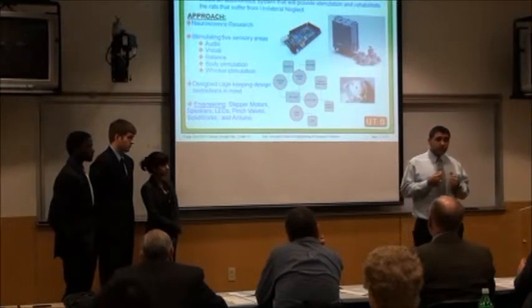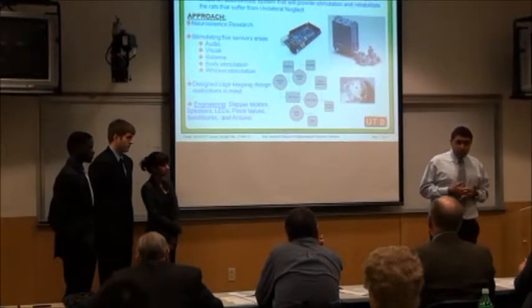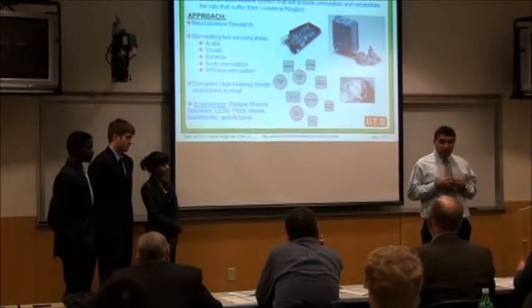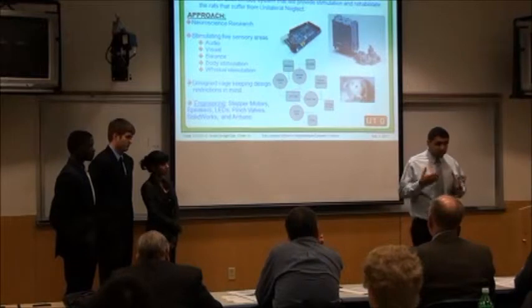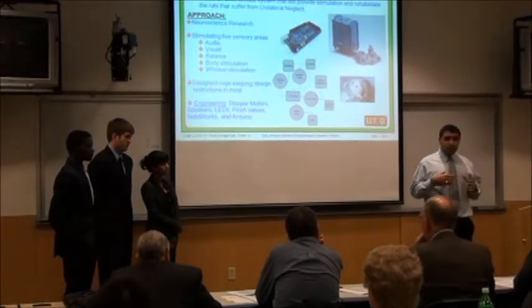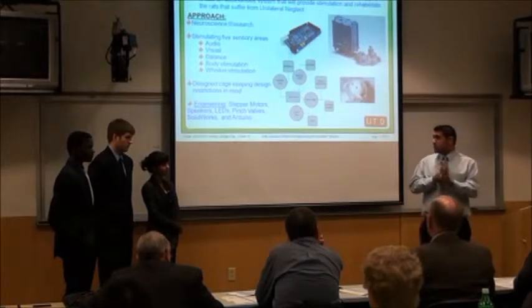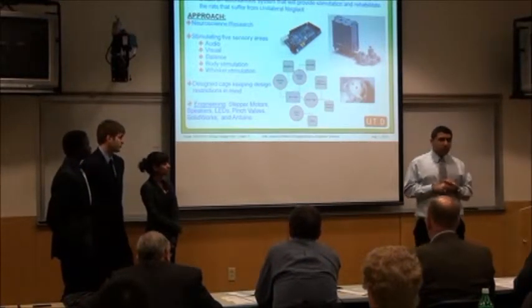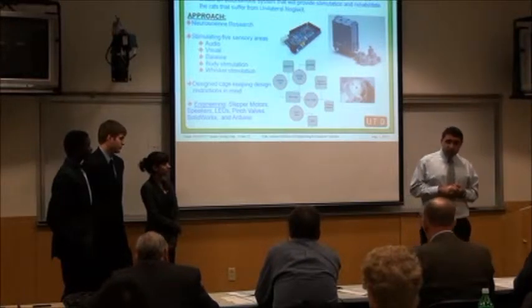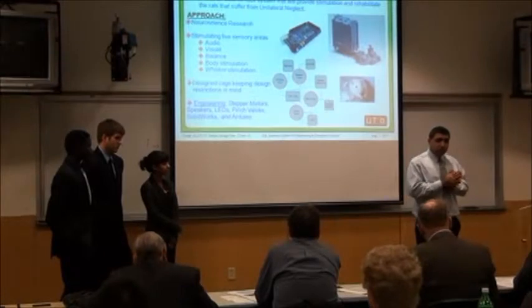With these stimulations, we're using the vagus nerve in the brain — stimulating that at the same time — and we're able to strengthen these nerve connections and have the brain be able to transmit them. The engineering part was designing the cage. We used SOLIDWORKS to design it, and we have the cage built — it's outside; we can show everybody during the poster presentation.